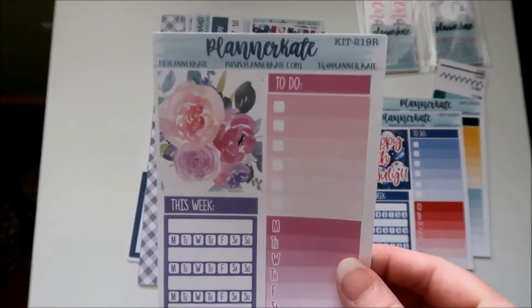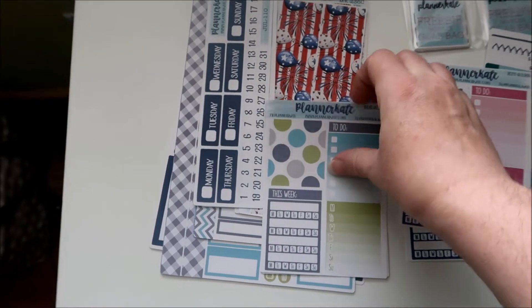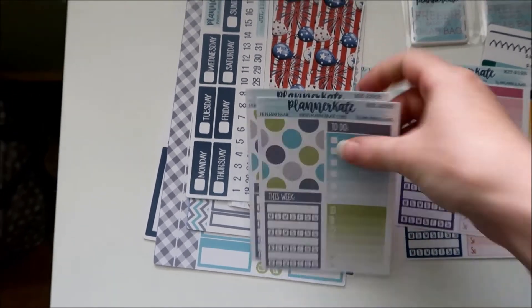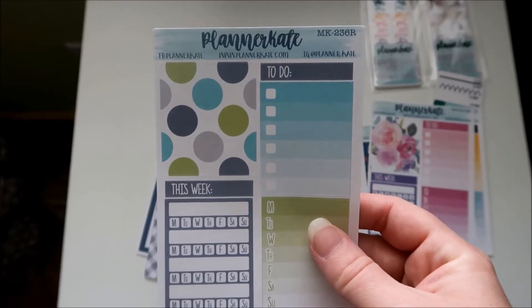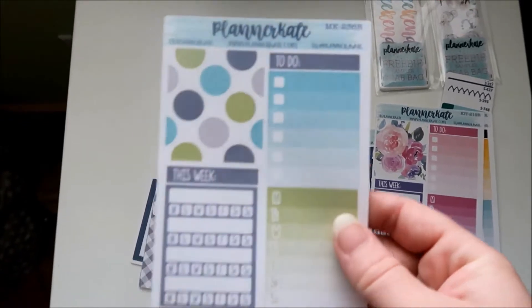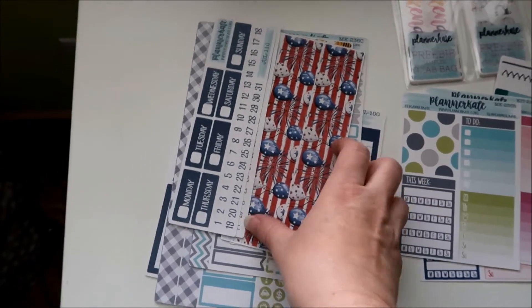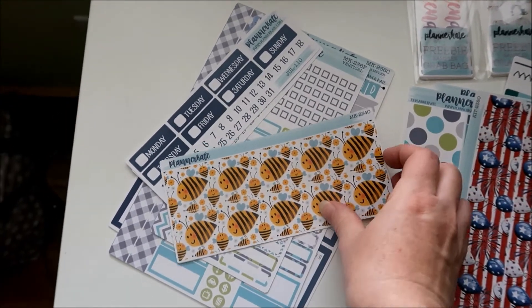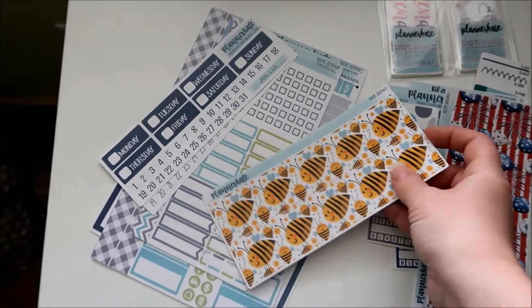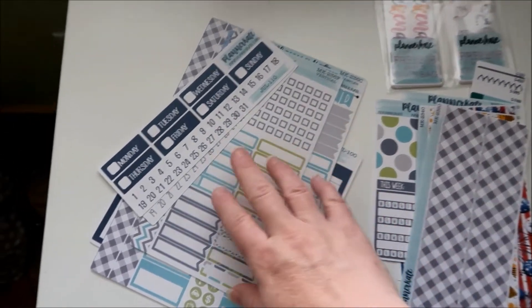I had already got the sampler for one, and this one is 219R. I accidentally ended up getting two of the Father's Day kit, which is 236R — I didn't pay attention to my quantity. I can use those in another spread with the colors. For the Fourth of July kit, I also got the bottom washi, the bee kit bottom washi, and the Father's Day kit bottom washi.